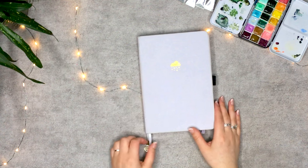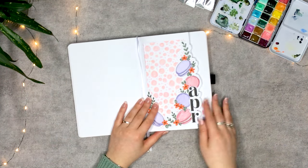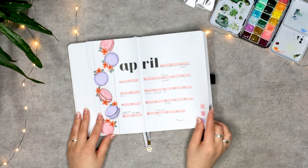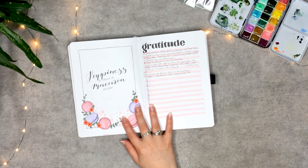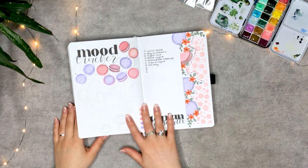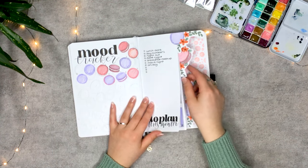Before we get into the planning part of the video, first I flip through my April setup. This setup has been inspired by my first ever video here on YouTube, with a redo in my current style. I'm so happy with how it turned out. The color just screams spring to me, and because I like it so much I use it way more, even though it's not really visible in this video.